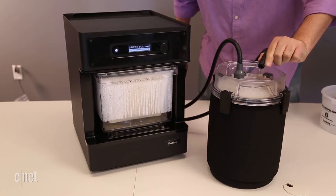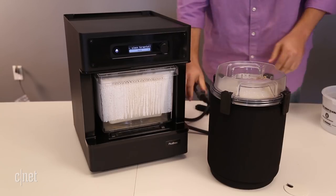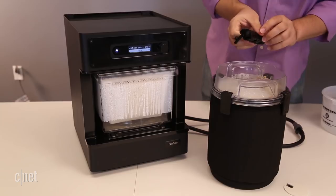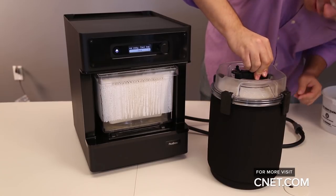I don't generally recommend the Model C for home brewers, casual beer drinkers, or folks looking for something as simple as a Keurig for beer. On the plus side, it's a more genuine process than brewing from concentrate, but on the downside it requires more know-how and attention to detail to get things right.